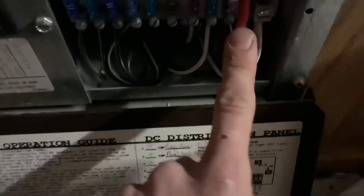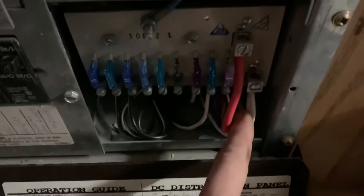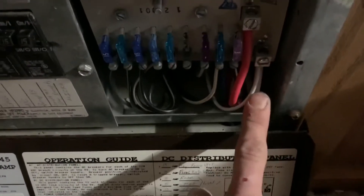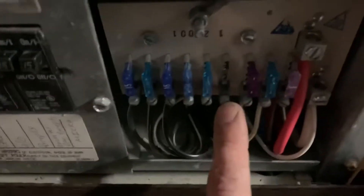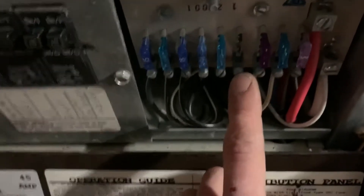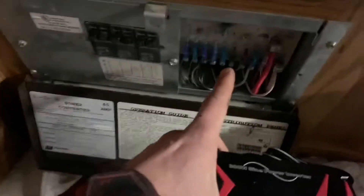Right now it's still plugged into shore power. But I've got these two mains running directly to the output load on the charge controller, and I still have one spare circuit I haven't used. So I'm gonna tie the DC end of this onto that circuit so it'll run off the charge controller.